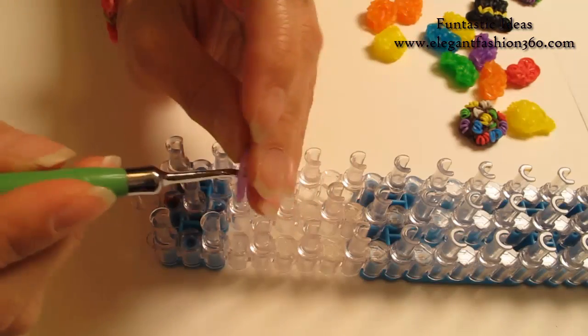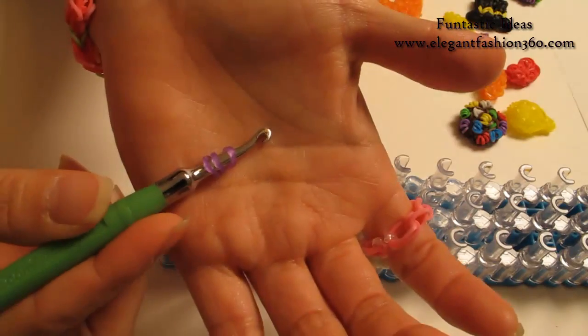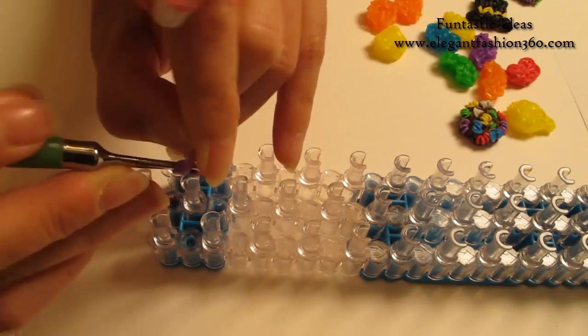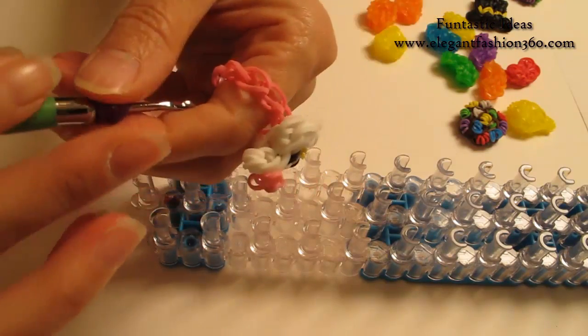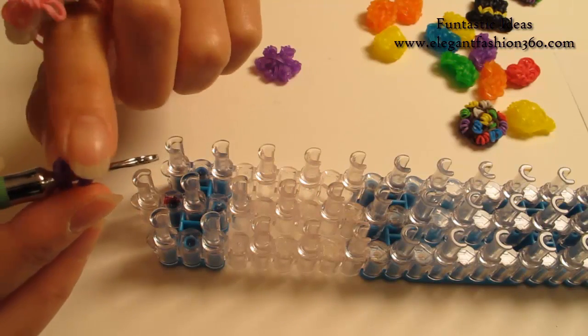So first, we're going to take one single band, twist it one, two times — so you'll see three rings here. Take two bands, bring it in here, and put both ends on here. This will be one part of it. We're going to need six pieces of this.